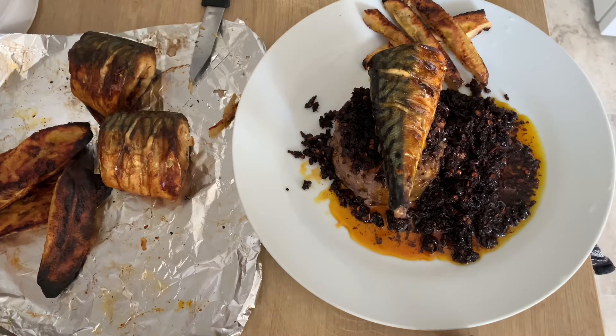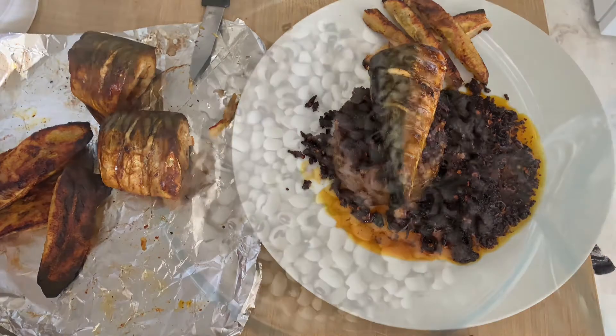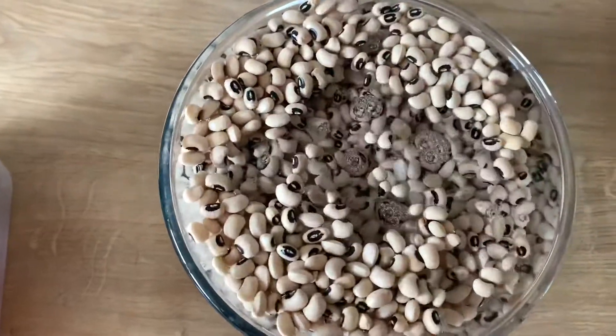I'll show you how I make my Agoyin sauce. For dinner we're having Agoyin with beans, some grilled fish, and grilled plantain.